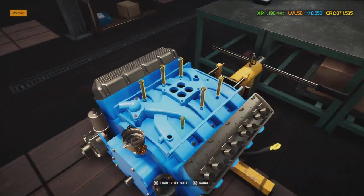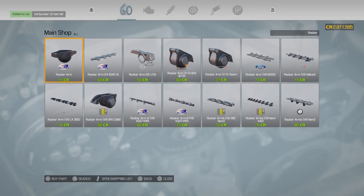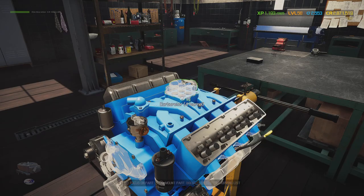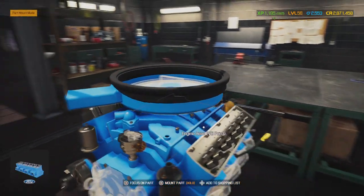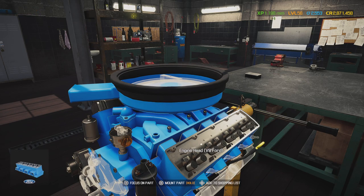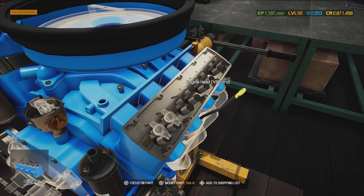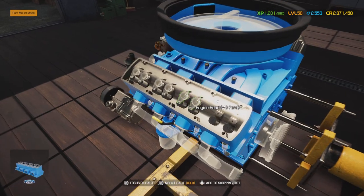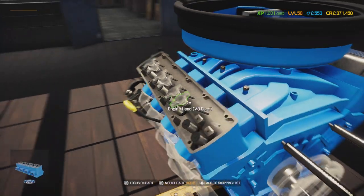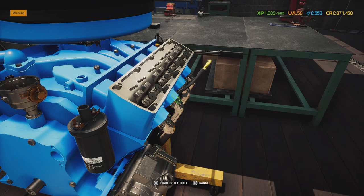Now for the intake manifold — we need the carburetor. This one is a two-barrel... actually it's a four-barrel carburetor for the GT40. There we go. Now the other side: 16 valve pushrods total, 8 per side — and we're going to need the valve cover gaskets too.